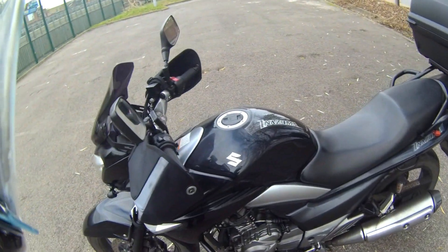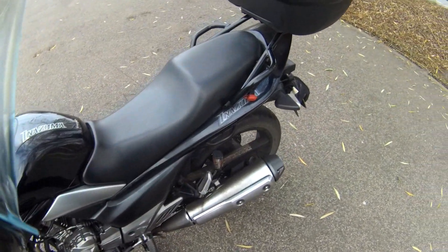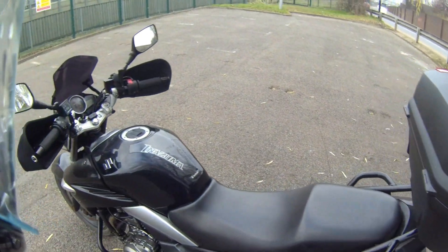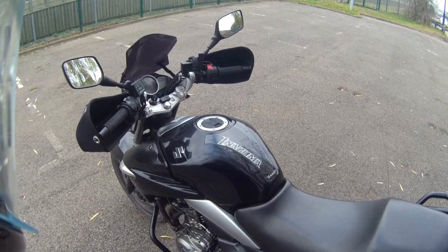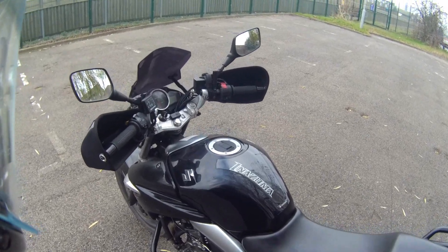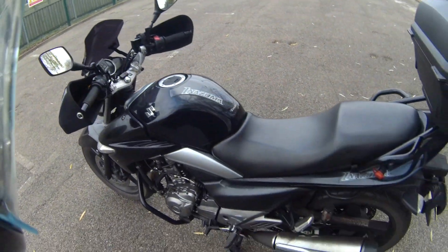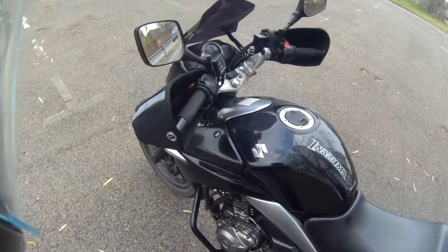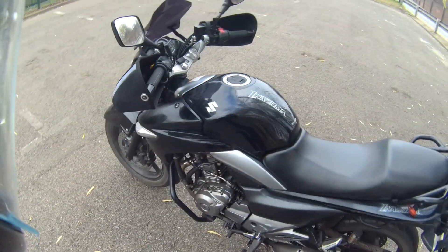From the factory official parts I've got the engine bars, the center stand, and also the rear rack. These three were from the shop when I bought the bike — it was pre-reg but new, with nine miles on the clock. Really good deal, same price as a 125, so it was definitely worth it.